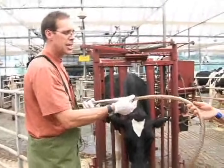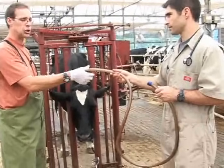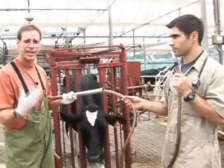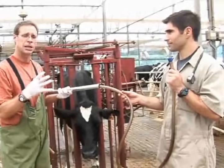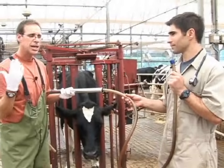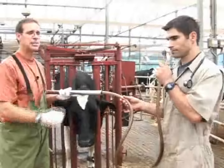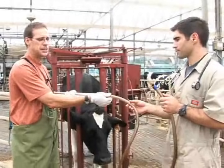Thirdly, once you've passed the tube fairly far down and feel that you're in the rumen, you will listen for air to rush back — not air from normal breathing or exhalation, but air from hitting the rumen gas pocket, which allows air to gurgle through and you can hear it very clearly. If you have an abnormal animal with a sour rumen, you can actually smell the contents as they come through the tube.